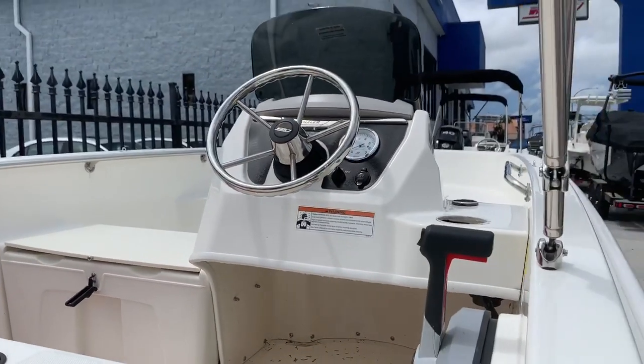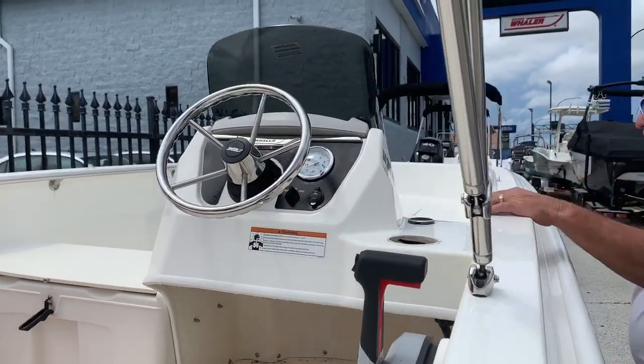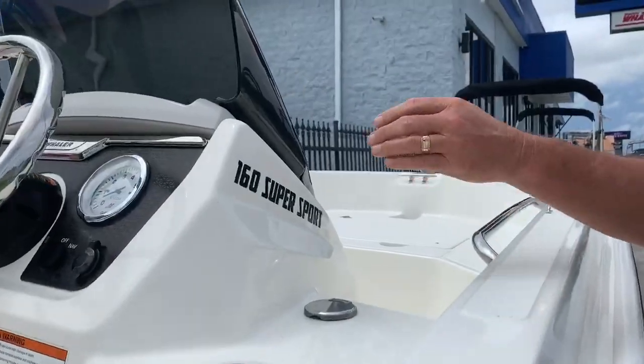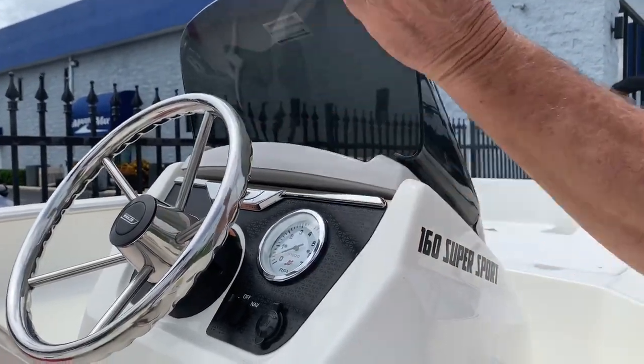And that stainless steel wheel. It has a 12-volt power outlet right here. There's a little glove box right here — it'll open up and you can put some storage stuff in there.